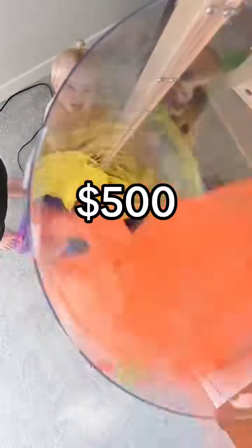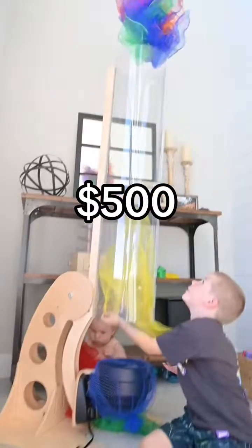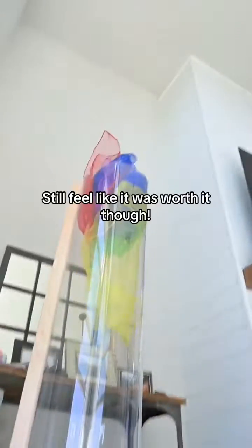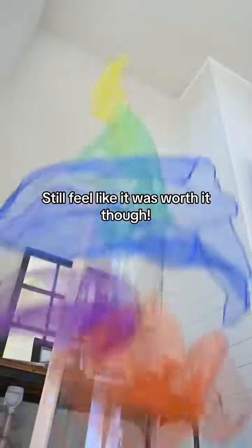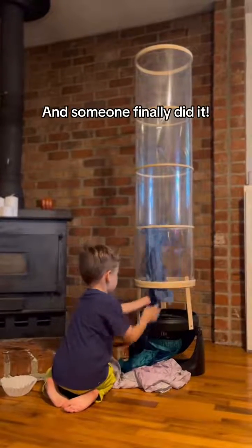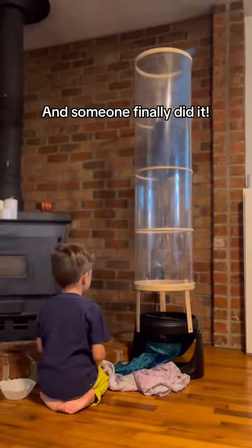Three years ago, I spent $500 on a wind tunnel for our house. I know that is ridiculous, but this was during a year that we were at home literally all day and I wanted our house to feel like the children's museum. I've shared our wind tunnel before and so many of you have said that you could build this on your own for so much cheaper than $500.